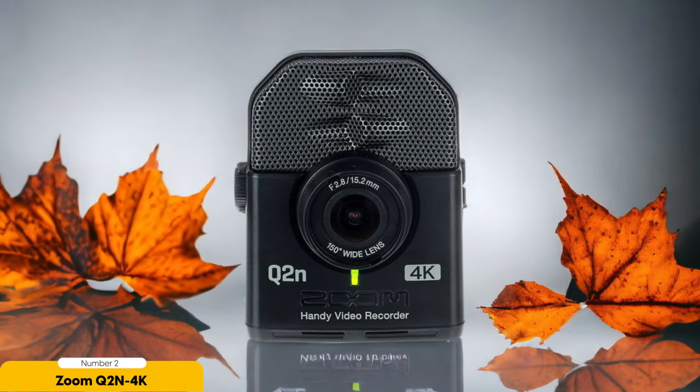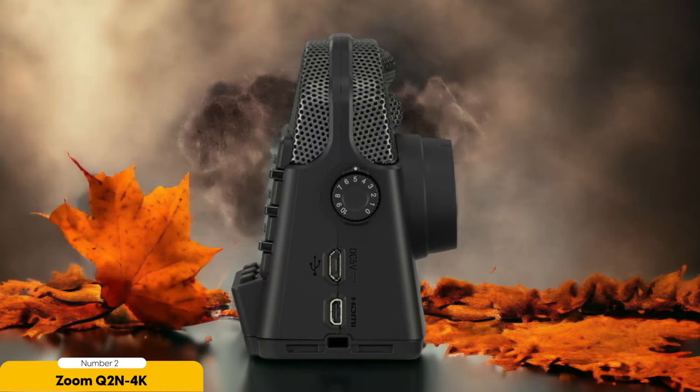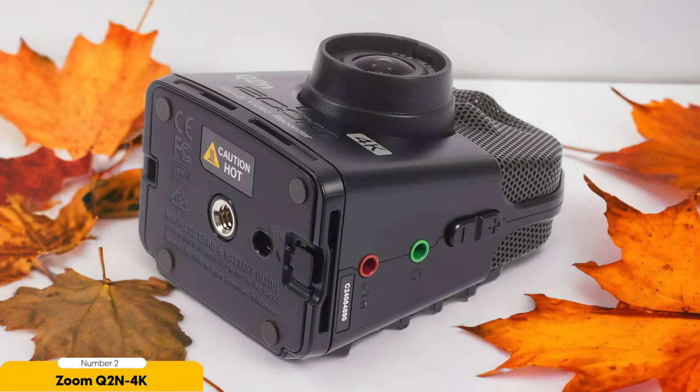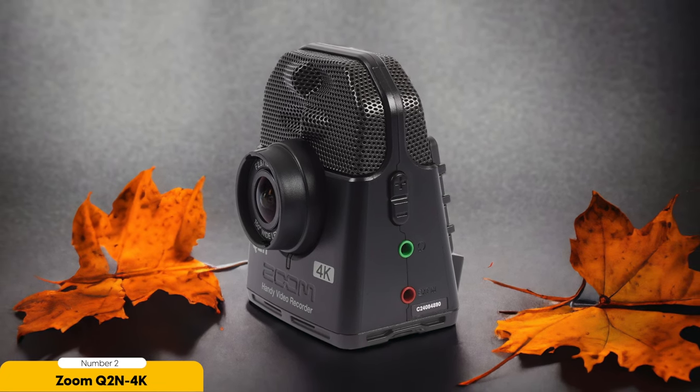The Q2n 4K also offers a range of scene presets specifically designed for live music recording. From intimate coffee shop performances to high-energy stadium shows, this camera has got you covered. Simply select the appropriate preset and the Q2n 4K will optimize its settings to perfectly capture the atmosphere of the venue. Additionally, the Q2n 4K is incredibly compact and easy to use — its small size makes it ideal for tight spaces, and its intuitive controls let you focus on capturing the moment.